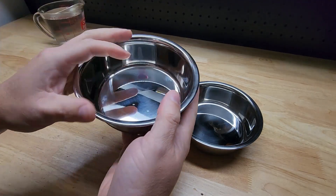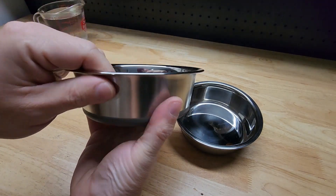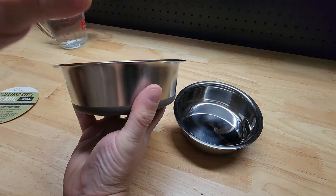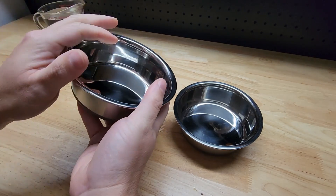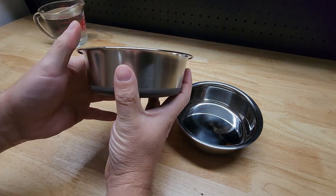A couple of features I really like about these bowls. First, stainless steel will last forever, easy to clean. If you have dogs or something they won't be able to chew on this like they might be able to do with a plastic one. So I really like the stainless steel.